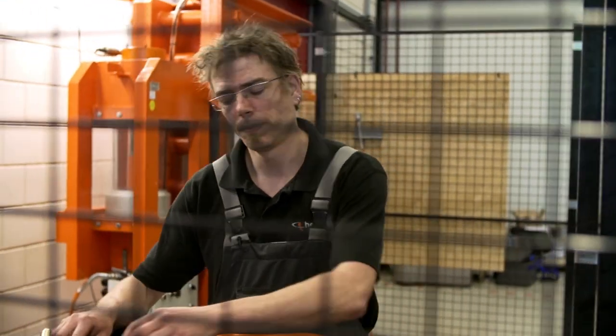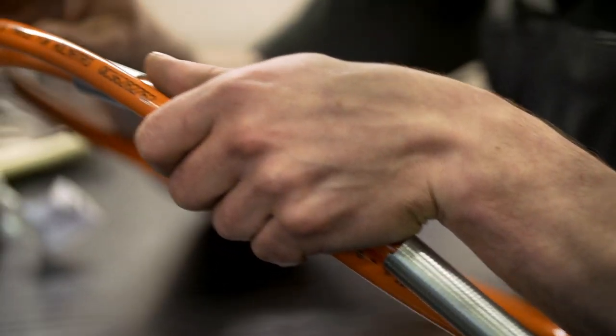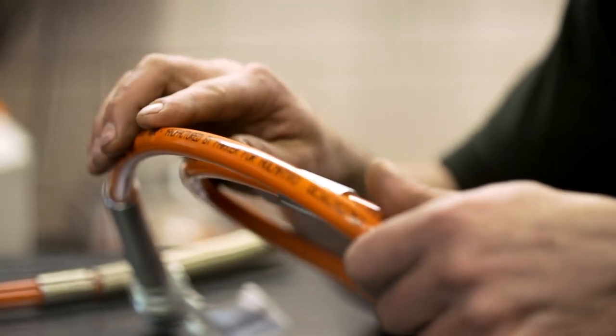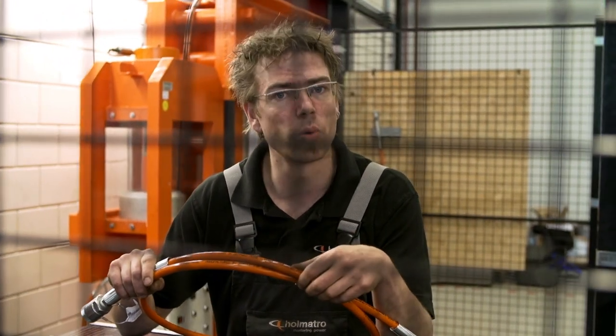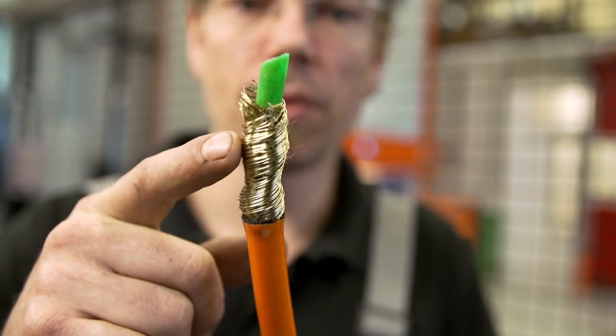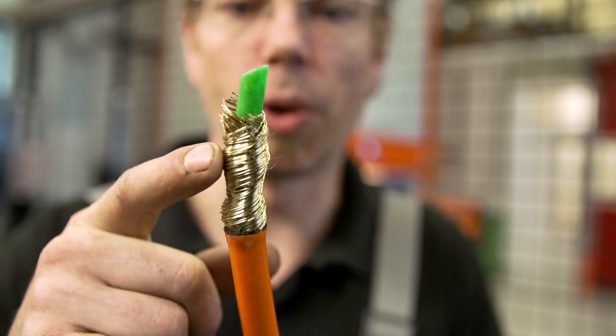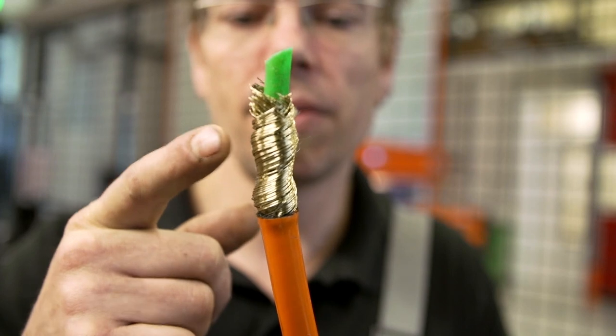Take a hose for example. It's a relatively vulnerable part in a hydraulic system. It can easily get in the way or get damaged on the job, and it's easy to overlook small damages, so you have to check closely to make sure it's okay. Let's first take a closer look at a hose that needs to hold 720 bar. It's built up in three layers: an inner core hose, a steel mantle that has to protect and support the inner core hose, and an outer mantle.